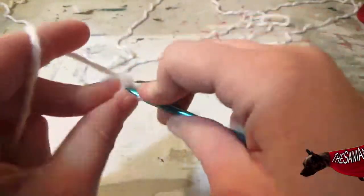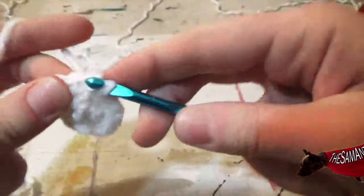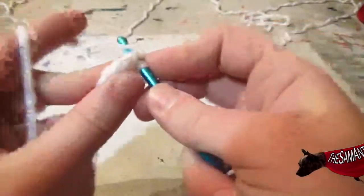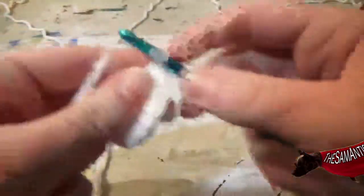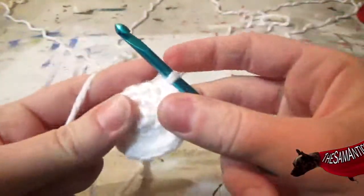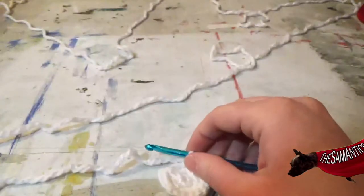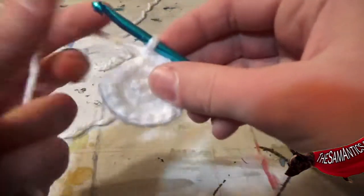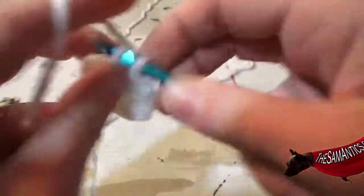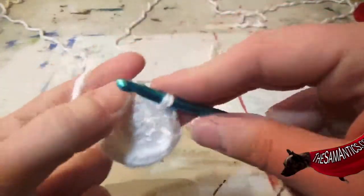Once in the one after that. Twice in the next one. Once in the one after that. Twice in the next one. Once in the one after that. Twice in the next one. Then once in the one after that. Twice in the next one. Then create a slip stitch.